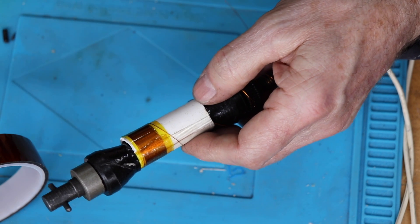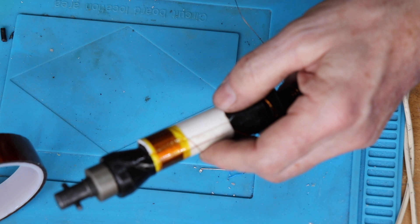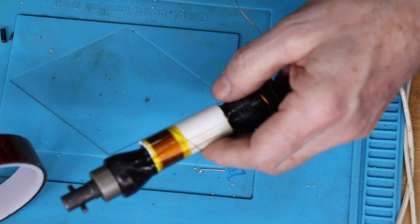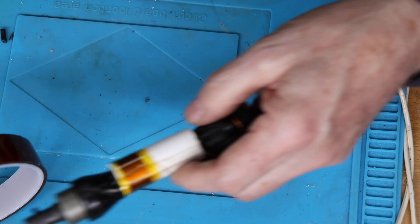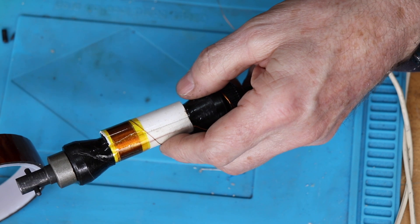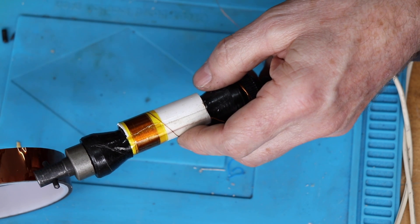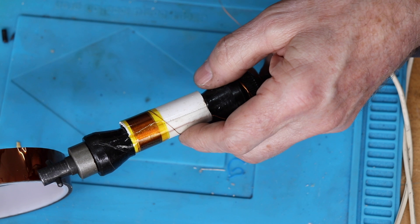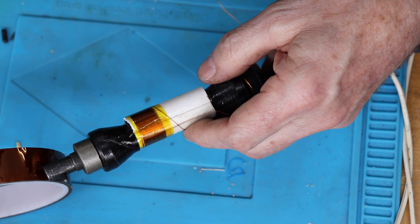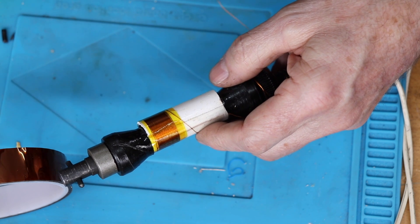Once you get to the end of the former, you simply double back on yourself and repeat the process. It's quite important, as I said, to keep an eye on the direction of turns. As the former grows, it can be a little bit more difficult to keep the turns from slipping off - that's where the super glue comes in handy, to keep the ends of the wire locked. Once you've finished, you simply bind it up with a few layers of Scotch tape. For insulating the tappings and the ends of the windings, I just used simple heat shrink, which seemed to work okay.